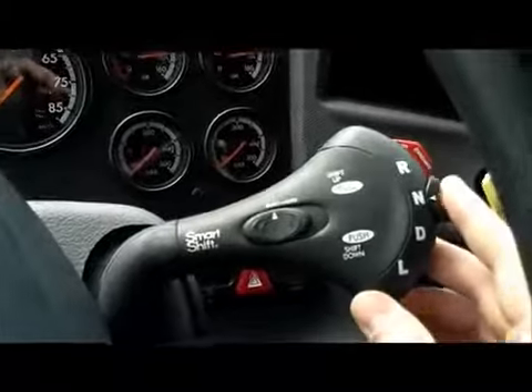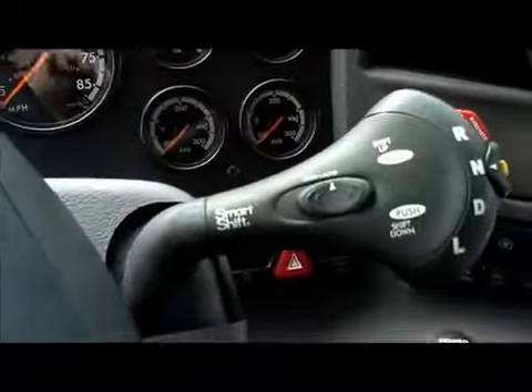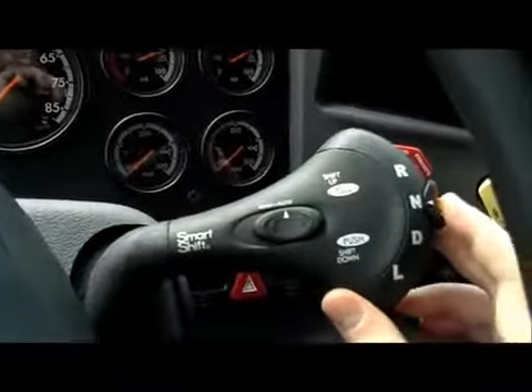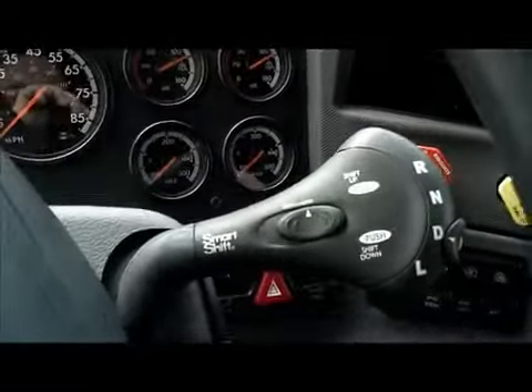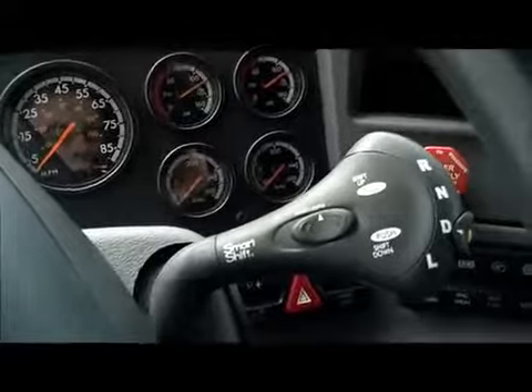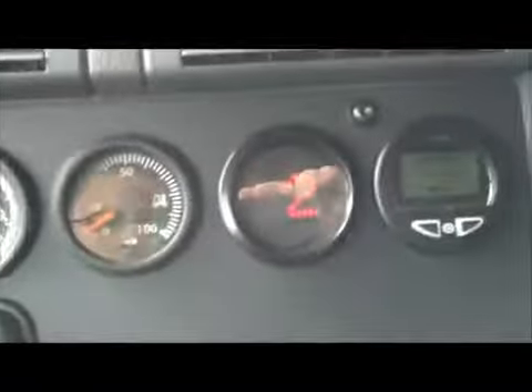To demonstrate, we'll flick it over into automatic, apply our foot to the brake, and shift the transmission into drive. And then, on the right side of the dash, we're able to see what gear is selected through the gauge.